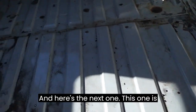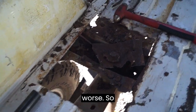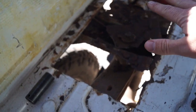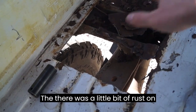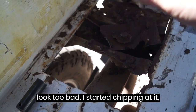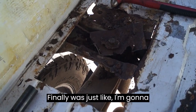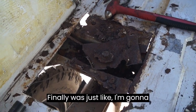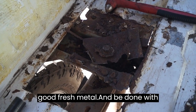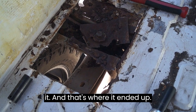Here's the next one, and this one is probably a little bit worse. After I got the carpet out there was a little bit of rust and I was like, well, it doesn't look too bad. I started chipping at it and finally was just like, I'm going to cut my way back to just good fresh metal and be done with it. And that's where it ended up.